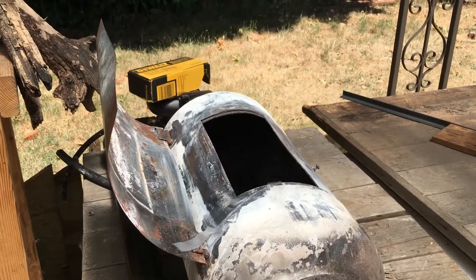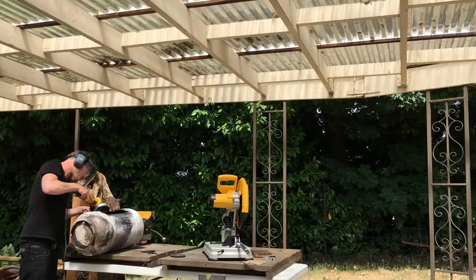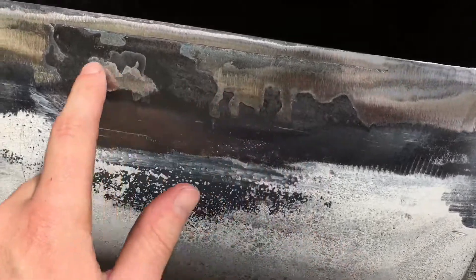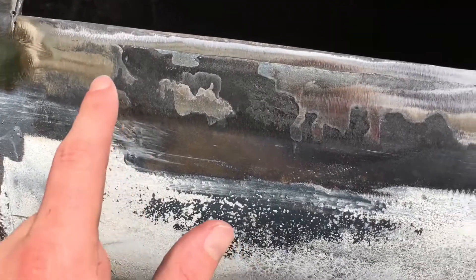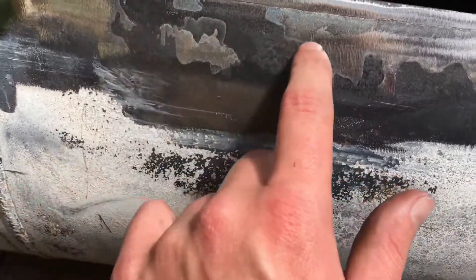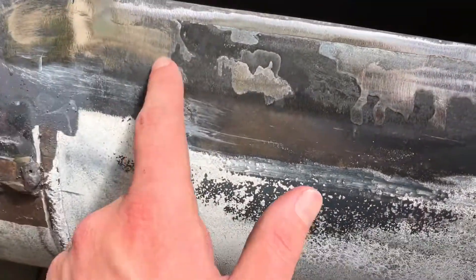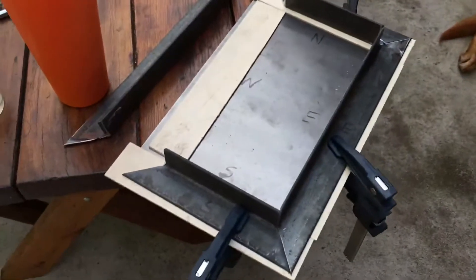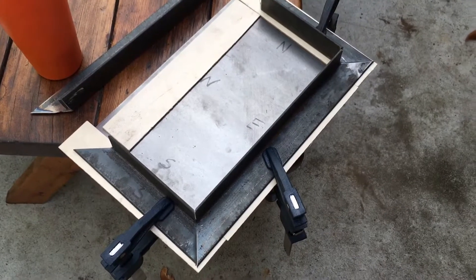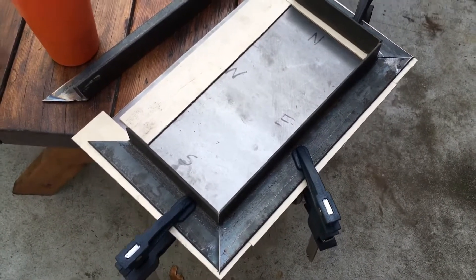I'm just gonna grind the old door off here to make way for the new door. I was grinding along this edge and it's totally smooth, but I think the heat has done something to the steel right here where it doesn't want to come to a smooth polish like the rest of it, even though I was grinding on it pretty good. Basically we're making a little flange — trying to get all these bits of angle iron nice and square.